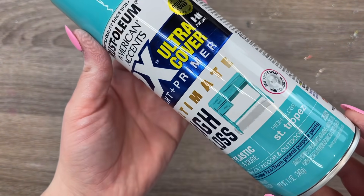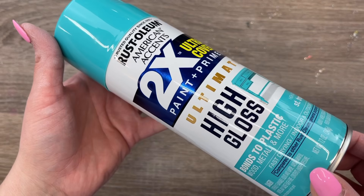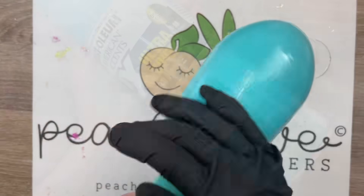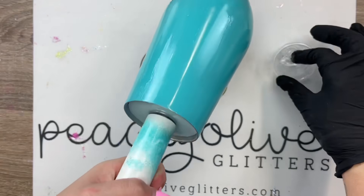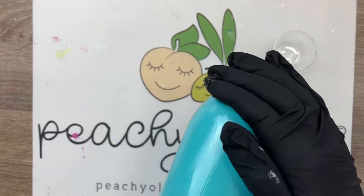We're going to start by base painting our cup with Sand Dune from Rust-Oleum 2x Ultra Cover. This is a paint and primer, so I just sprayed this directly onto my cup after prepping it. That paint took about 15 to 20 minutes to dry — I used a space heater to help speed up that process.